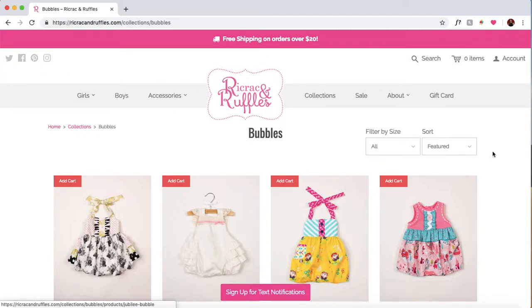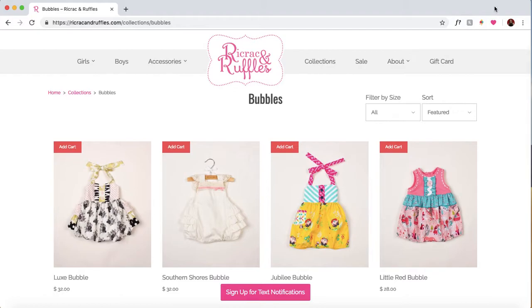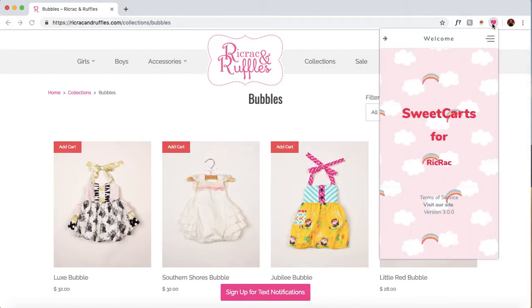Hello, everybody. I'm so excited to give you guys a little demonstration of our Rickrack bot, which is now ready for some beta testing. For existing users, this might be kind of redundant information, but I do want to give all of our new customers a brief overview of what a bot is and what our Sweet Carts bot actually does.